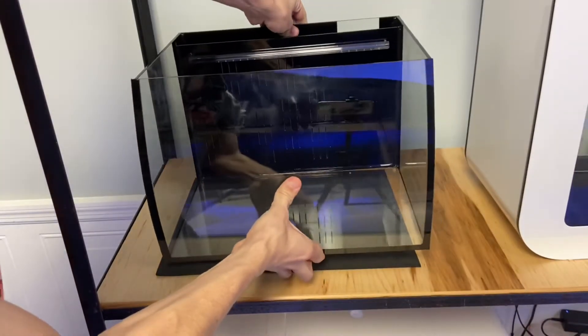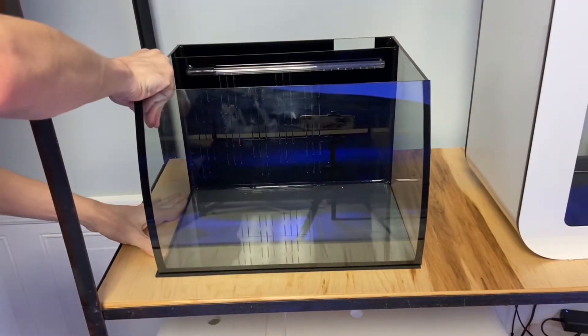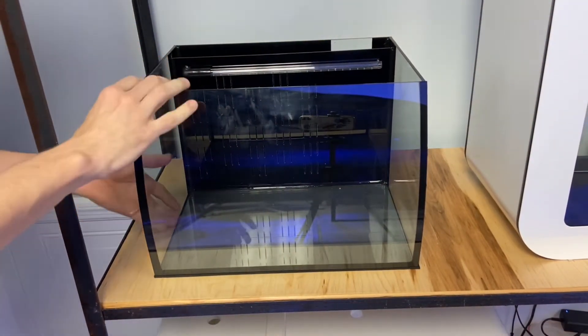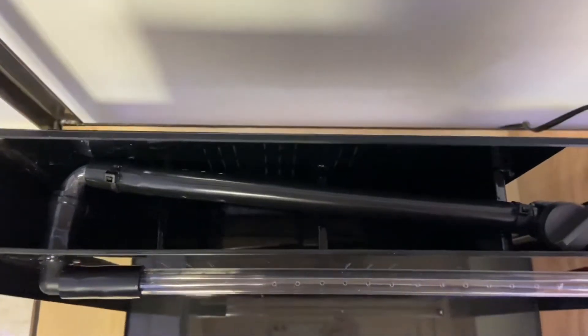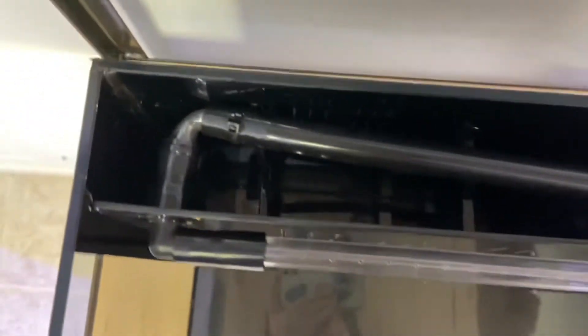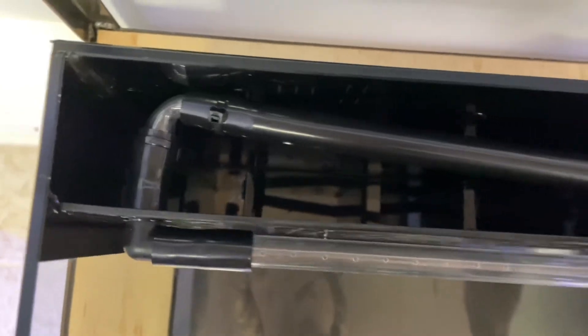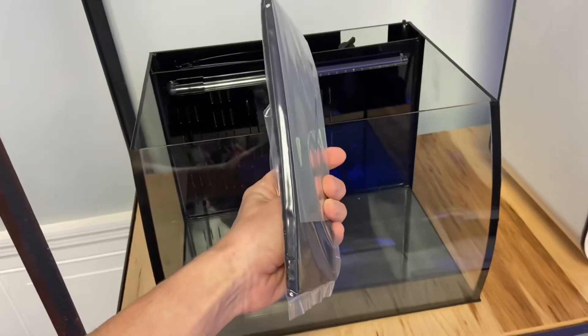The pump comes pre-installed, but let's make sure nothing's moved during shipping. The pump should be on one side connected to some tubing and a valve, and then that tubing should be connected to the spray bar, as you can see here.